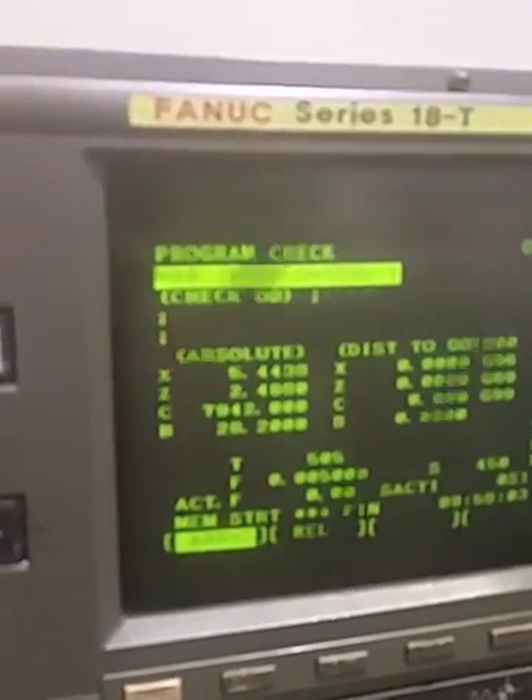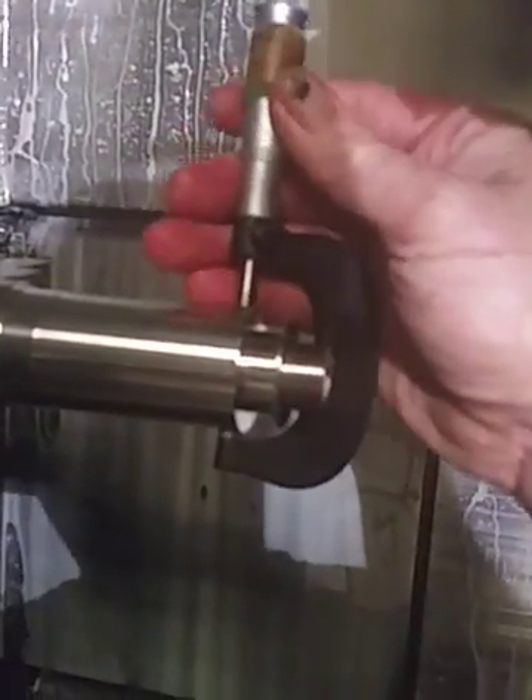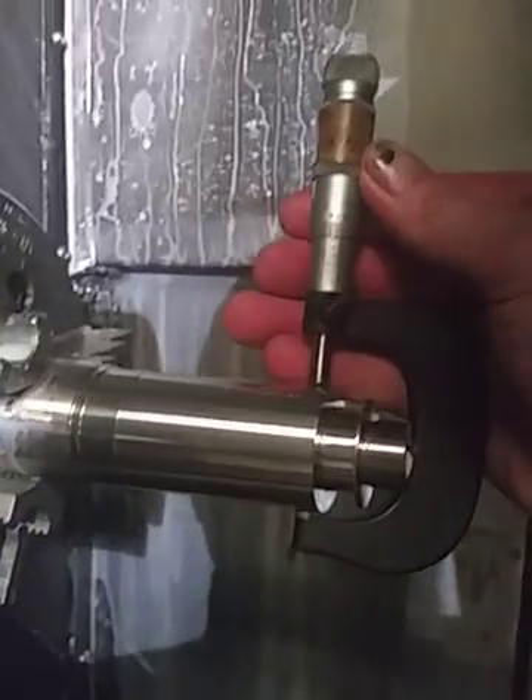Now it's going to pull it out and turn the diameters, then it'll stop again and we'll check it. It's at the second stop where it says 'check OD.' Now we just pull it out for a quick mic check of the diameter, then shut the door and cycle start again.